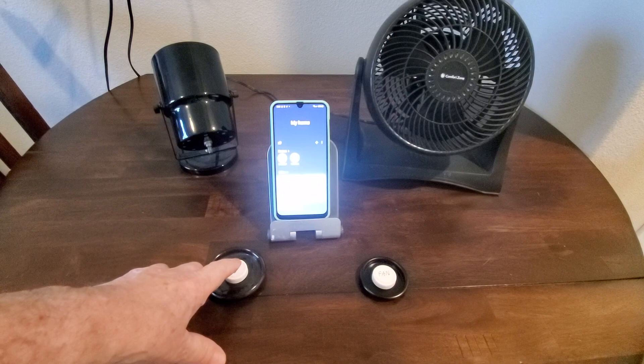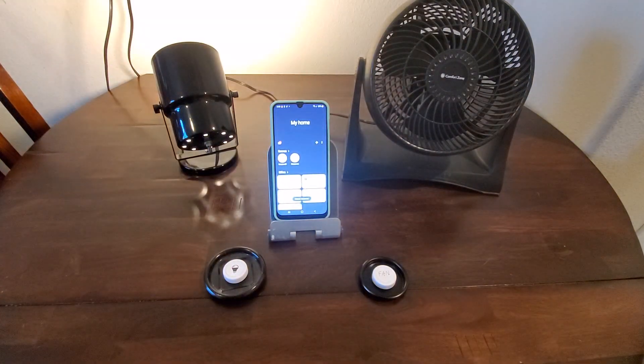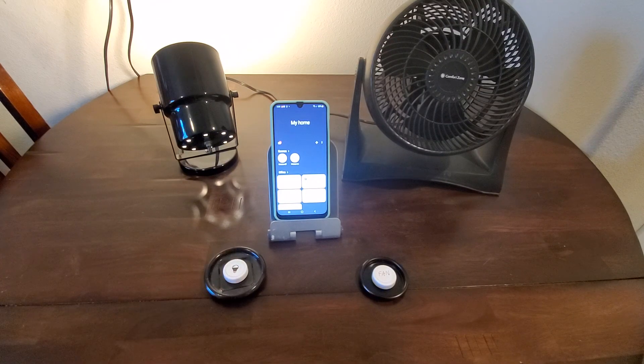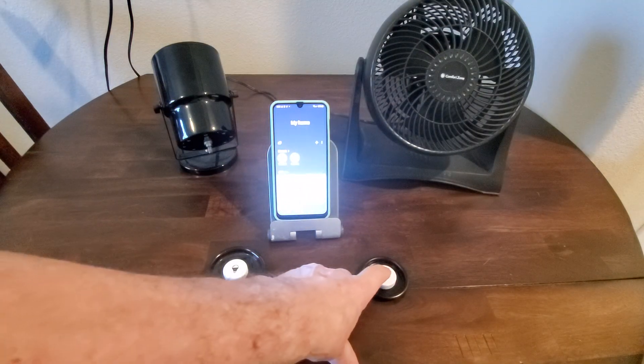I made it speak, but it doesn't have to speak — you can set it up as a toggle. She's saying 'desk light' if you can't quite hear, and then the fan.